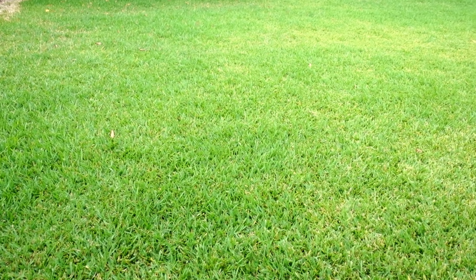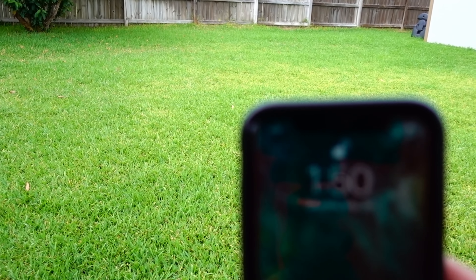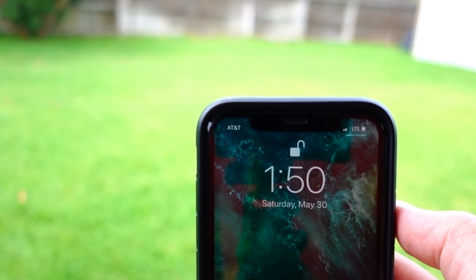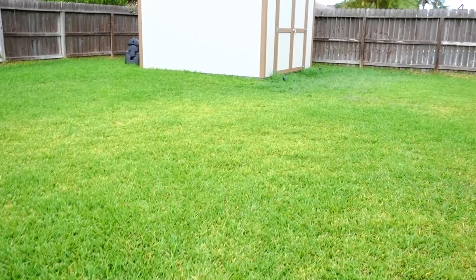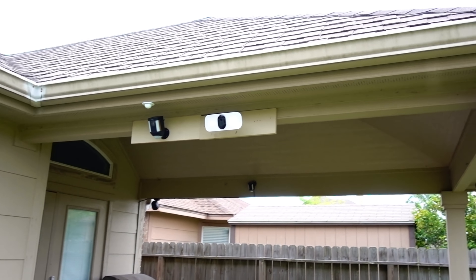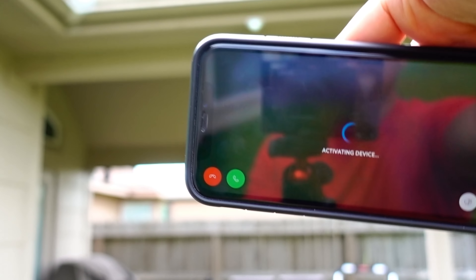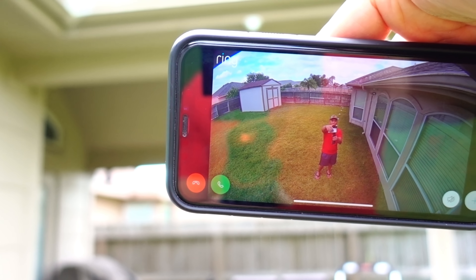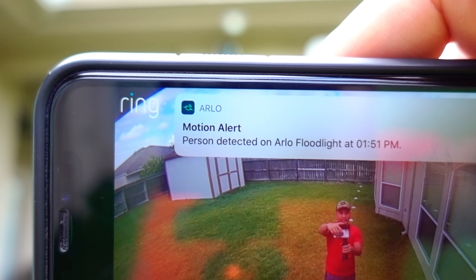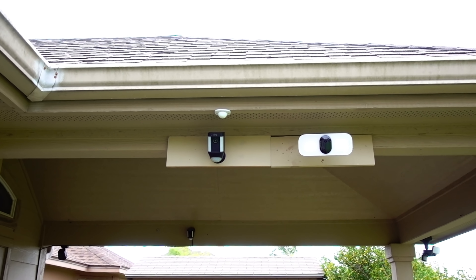This is more of a cool-off period test. Both cameras have less than a minute cool-off period. I got the Ring notification quickly again, and then the Arlo followed. So less than a minute cool-off on both of them.